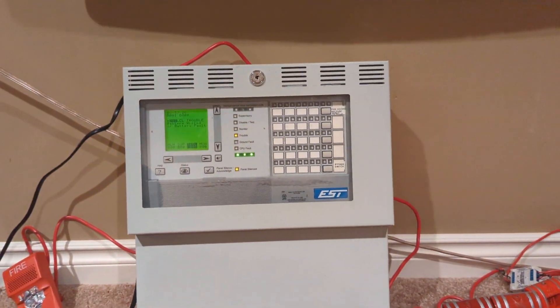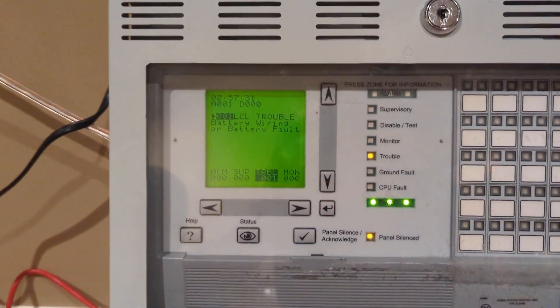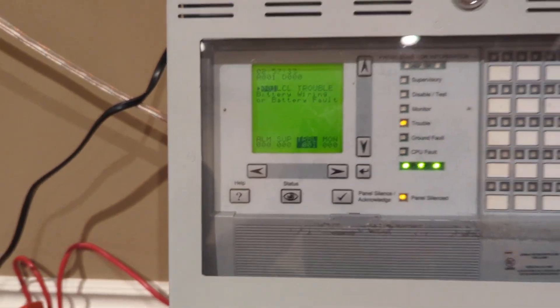The batteries are in the 3030 at the moment and my spare set is no longer functional — it won't even clear the trouble on any of my panels. So we got a battery fault but nothing else is wrong.